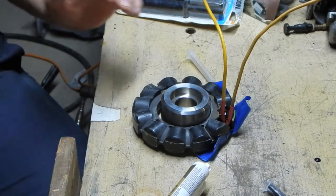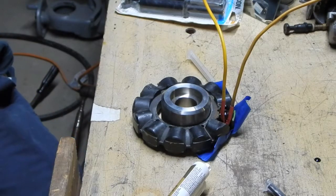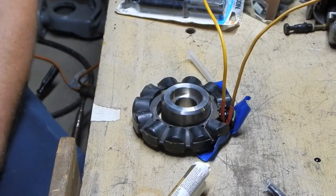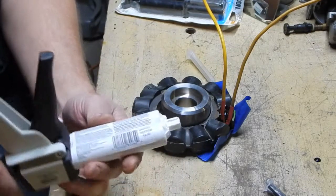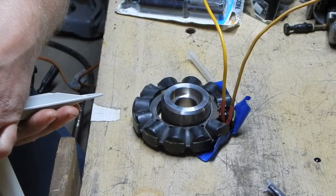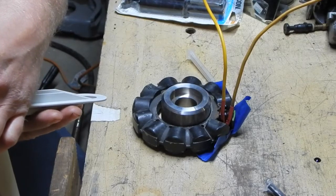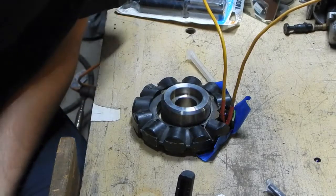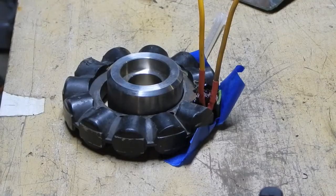Now I'll go do something else - I'm putting new spark plugs in the Dodge Dakota today, plus wires, a cap and rotor, and I put a new exhaust on. I didn't tape any of that because it's not really an interesting how-to topic. I forgot what the setup time was on this - I think there's a handling time and then a setup time, but it's hours. It says 70 minutes work life. I'm assuming that after 70 minutes it's set to the point where it can't flow anymore, which is fine.